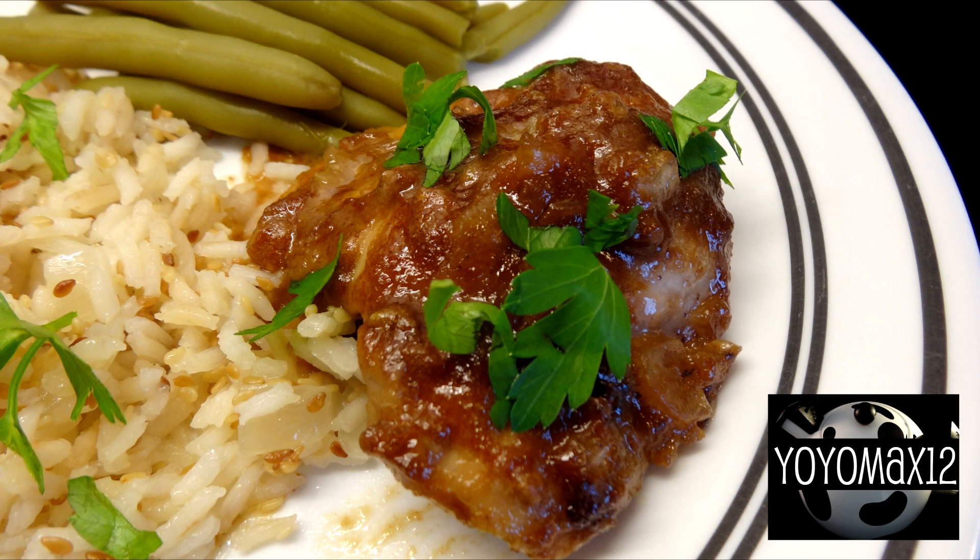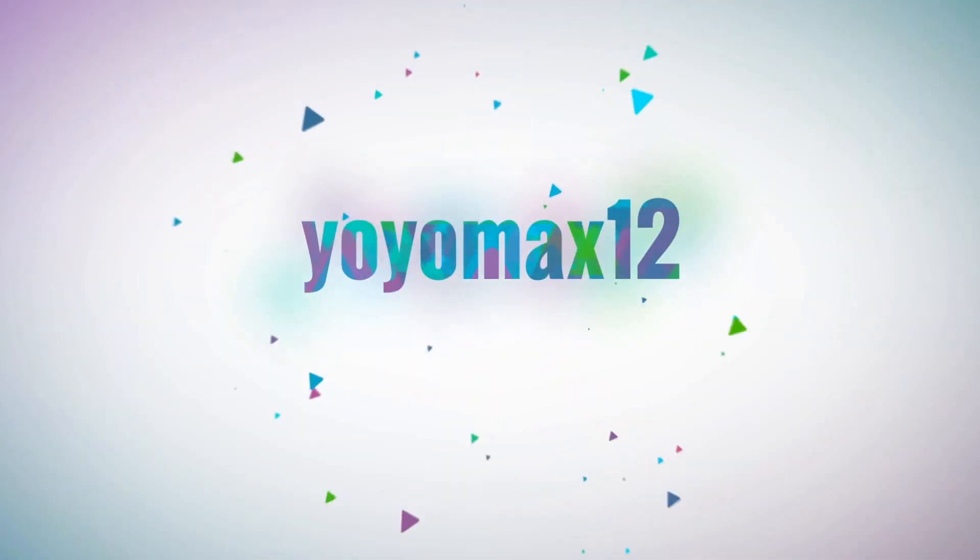These oven-baked Thai-inspired chicken thighs are delicious. Let's see what's cooking — it's time for Yo-Yo Makes 12.